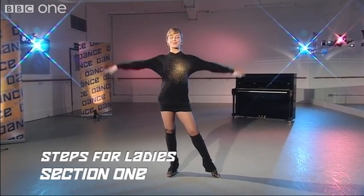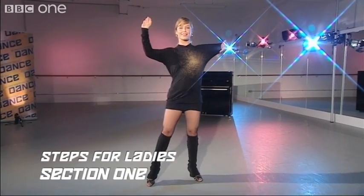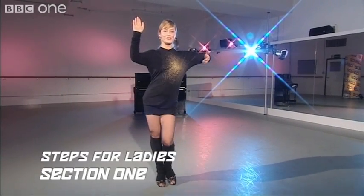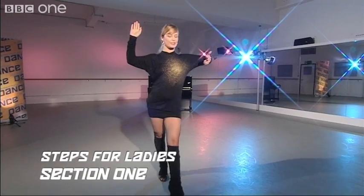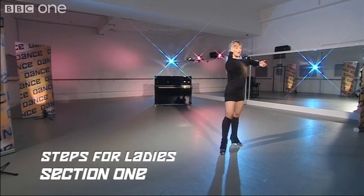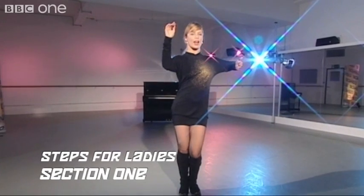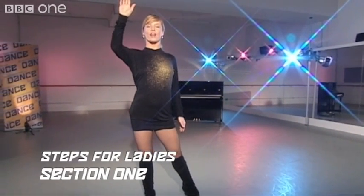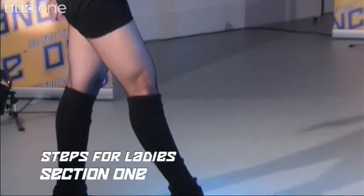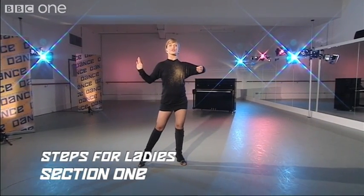All right ladies, here are your steps. You're going to start with your weight on your right foot, your left foot pointed and ready to go on one, back on two, forward on three, side chassé, cha-cha-cha. Forward with the left, two, back on the right, three, side chassé, cha-cha-cha. Now we're going to get ready to do an underarm turn starting with the left foot across: two, three, cha-cha-cha — finish in an open hold, starting to go into a New Yorker.